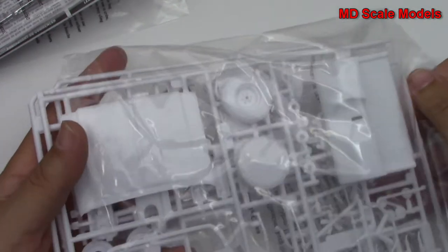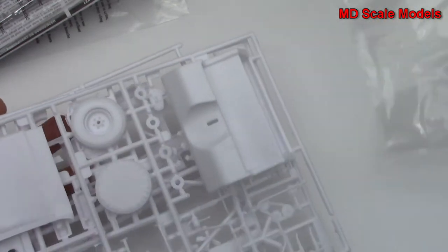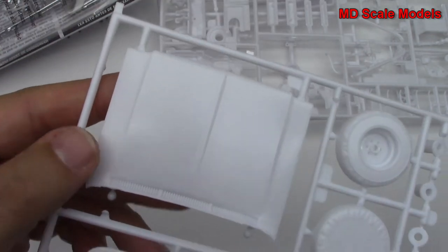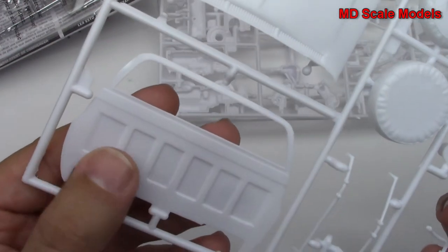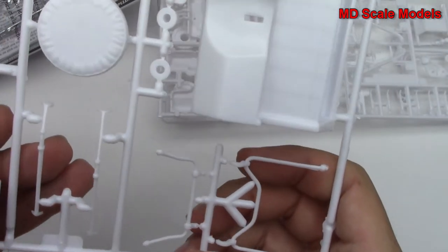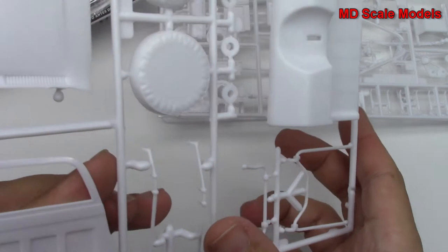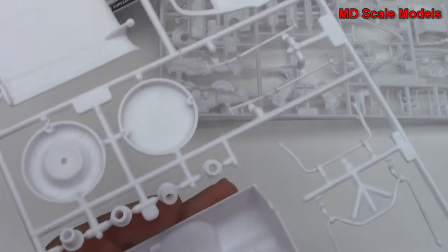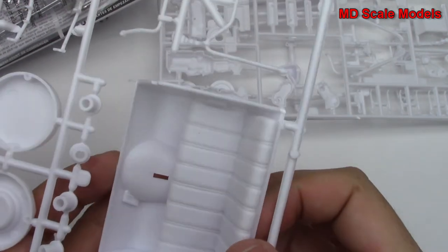Next we've got our remaining white sprues. Here we've got our spare tire, there's the front hood, that's the back of the cab, and we've got some parts — I'm not sure if they are suspension parts or not — some wheel hubs there, and then that's our main cab with the bench seat.